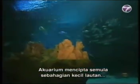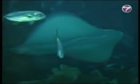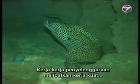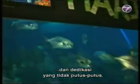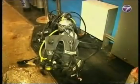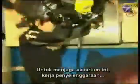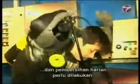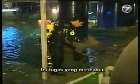Aquariums recreate parts of the ocean for its visitors' viewing pleasure. Maintaining it requires a lot of hard work and constant dedication. To ensure the upkeep of these aquariums, daily maintenance and cleaning must be carried out. It's a challenging task.